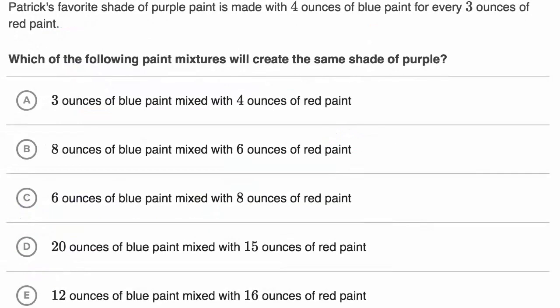Patrick's favorite shade of purple paint is made with four ounces of blue paint for every three ounces of red paint. So the ratio of blue paint to red paint is four to three. Which of the following paint mixtures will create the same shade of purple?